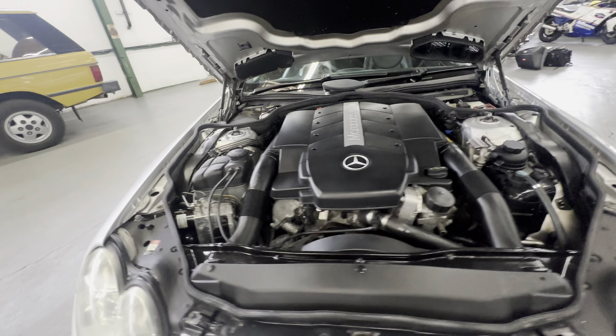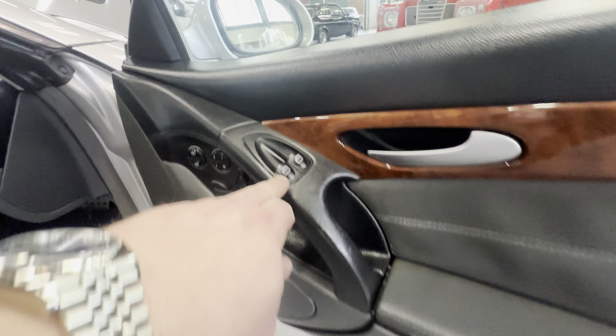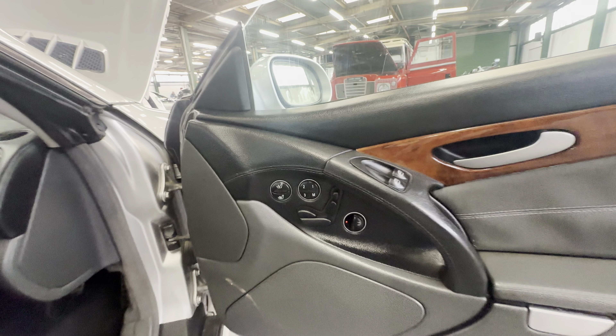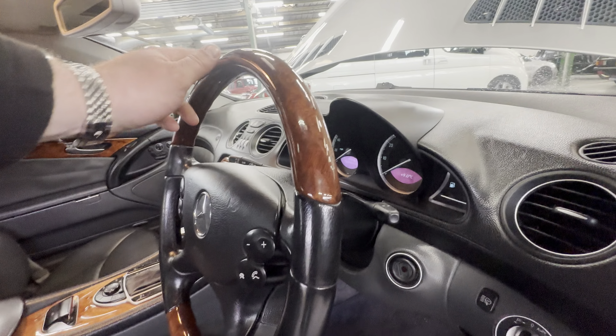Coming onto the interior now — dark leather. Driver's front door card is lovely and tidy, a little bit of sun wear to the armrest, minimal wear to the grab handle, no real wear to the window switches. Heated and three-way memory seats on this one. The seat itself is lovely and tidy, a little bit of wear to the stitching but no rips or tears, lovely and fresh across the seat.